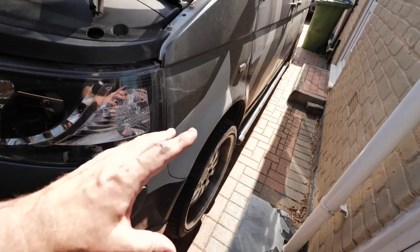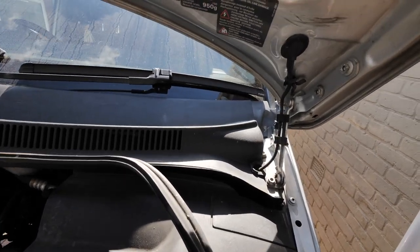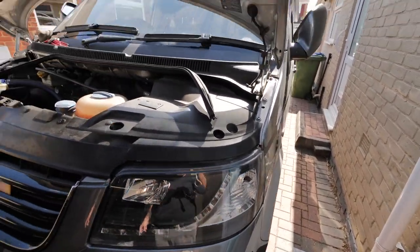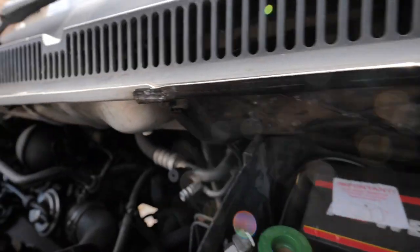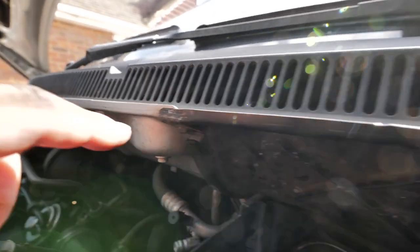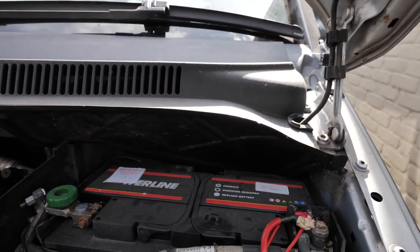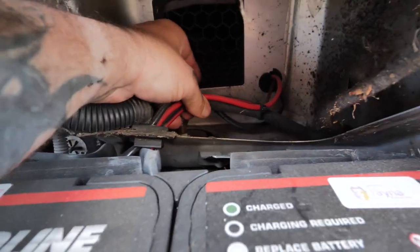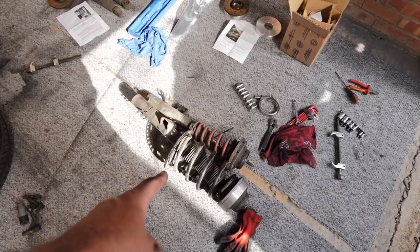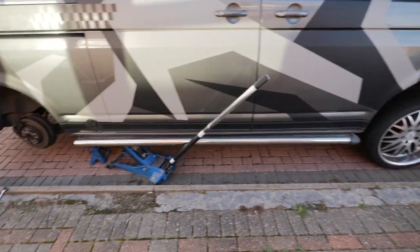The other side is exactly the same except the top access is different. When I get to that bit I'll show you. The bottom is all off already. To get to the top: there's a little bolt there, one underneath, then this black plate slips out and you can get behind it. Take that off — you can see just behind these wires, there's the bolt for the top. I'll get back to you when this one's back on the car.